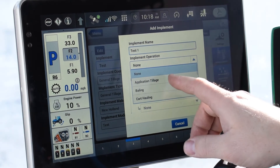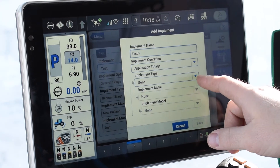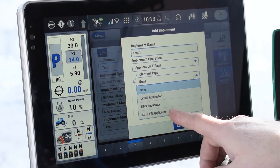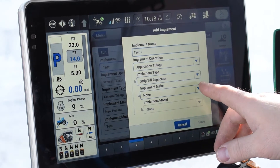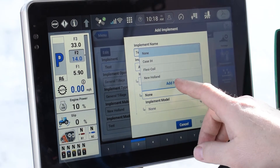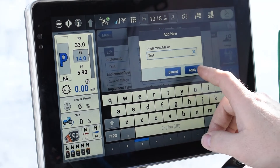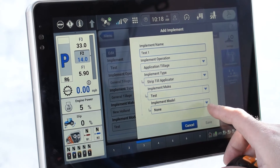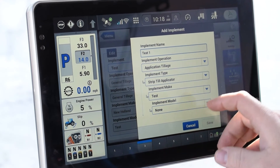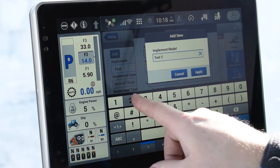It can be generic or if you want you can put in exactly what it is. In this one we're going to do application tillage, and then as the type we're going to select a strip applicator. Then we can go down to the make — there are several different makes you can pick in here or you can add a new one. I'm just going to add a new one. We're going to do test apply, and then you can select the model as well. We're going to add a new one and put in test one two three.